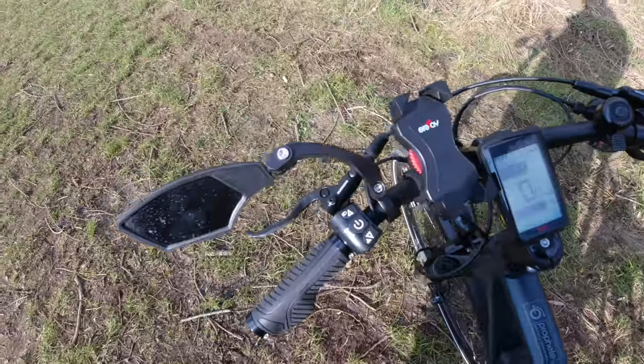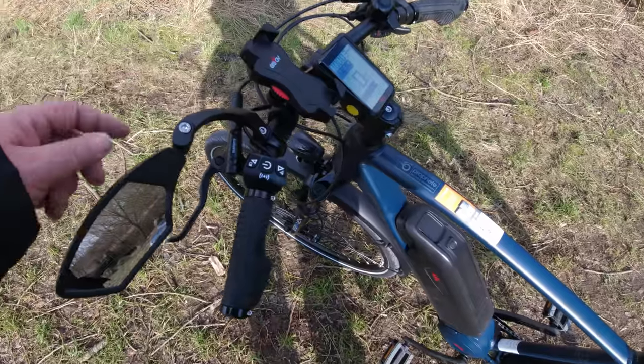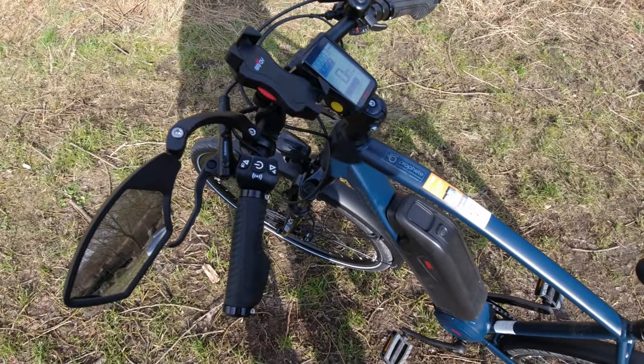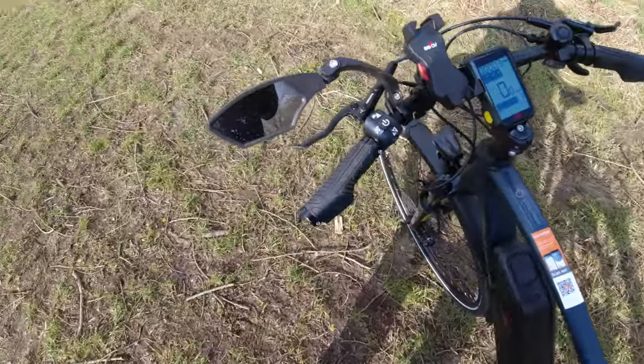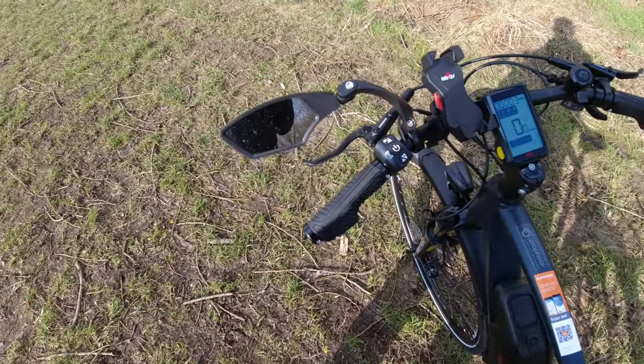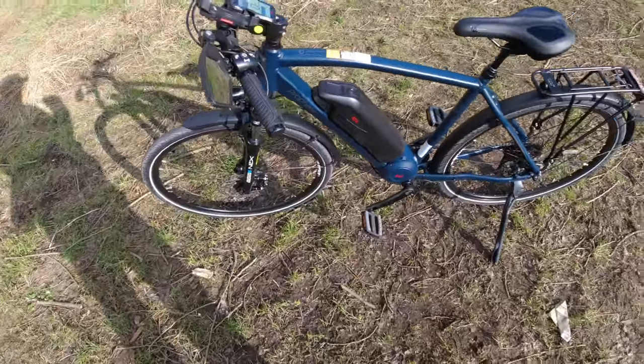Und der Spiegelgepäck ist auch noch nicht auf der Seite, ist auch noch nicht optimal gelöst. Muss ich mal gucken, wie ich das hier irgendwie gelöst bekomme, oder ich wechsle komplett meine Spiegel — mache mir dann hier Außenspiegel dran. Muss ich mal schauen. Aber ansonsten bin ich, was die ersten Meter betrifft, sehr zufrieden.